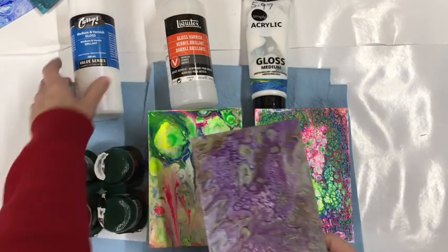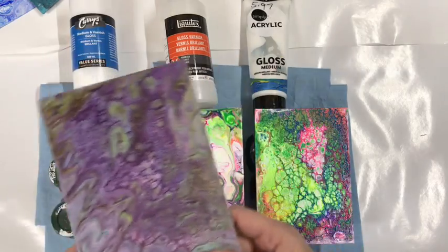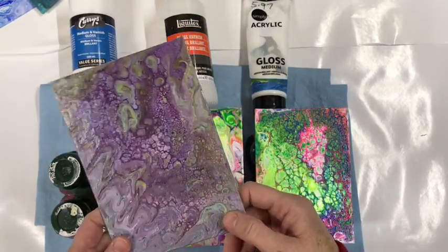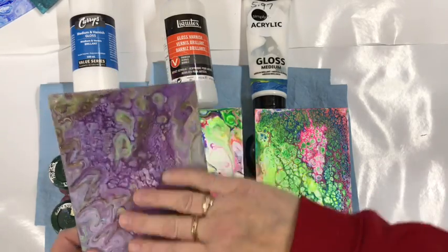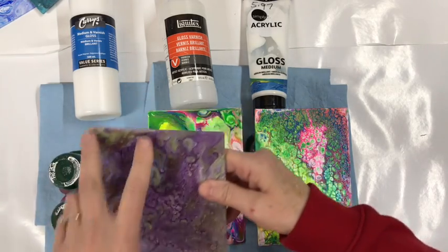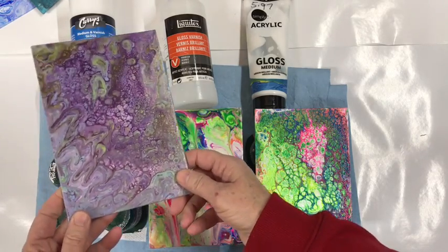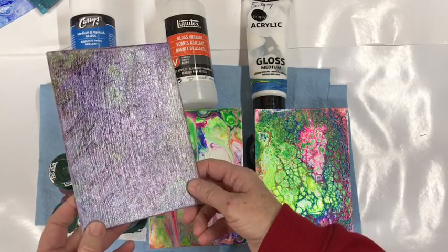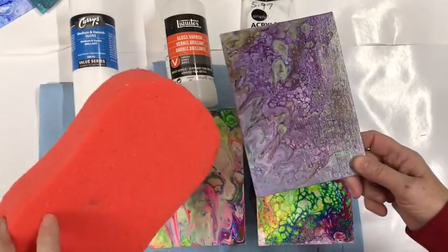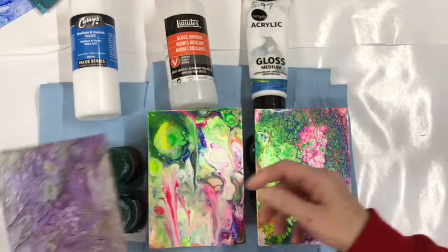This is the Curry's Medium Varnish and Gloss. It's shiny — not too bad, it works well. But with the brush I used you can see some strokes. If I had used a sponge instead of a sponge brush it would have been better, but I didn't. So that's that.